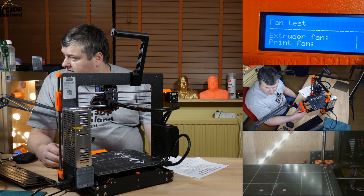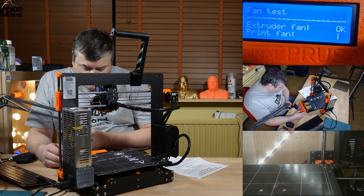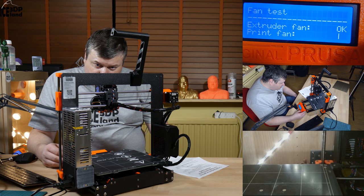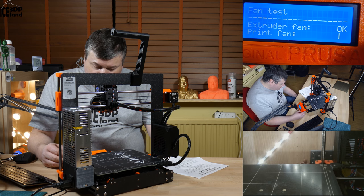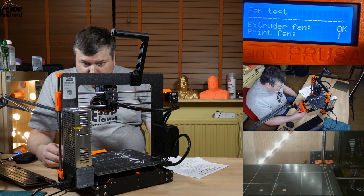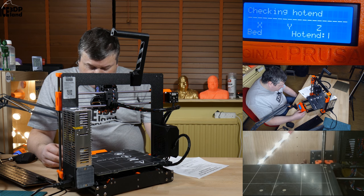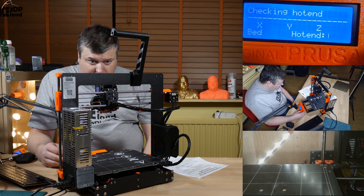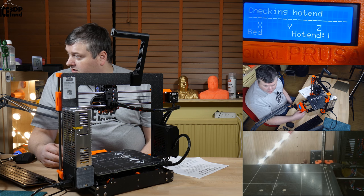Okay, self-test start. Extruder fan moved, print fan moved. I didn't notice the sound of the extruder fan but the print fan makes a little bit of sound. The lock 2 is pretty much silent. I didn't notice the turn - I just saw the propellers start.